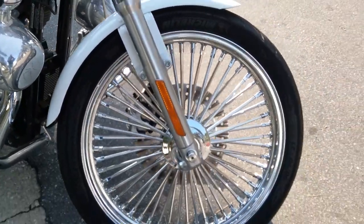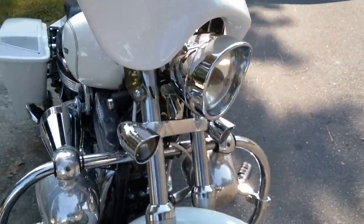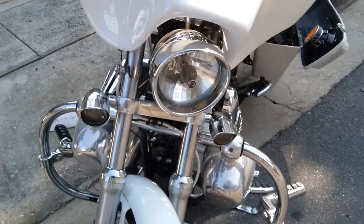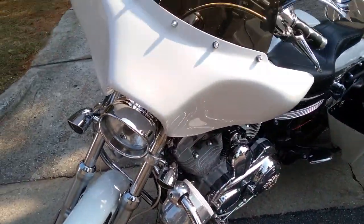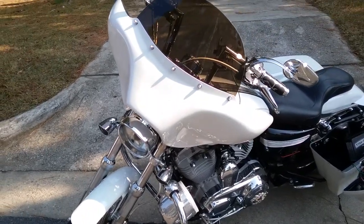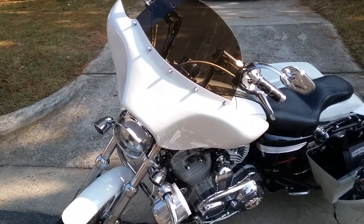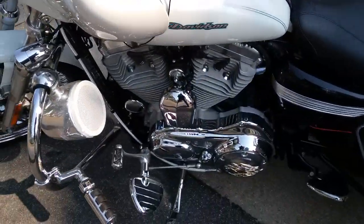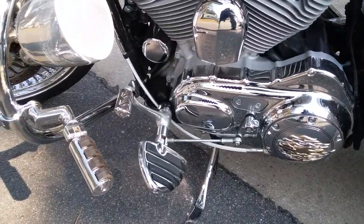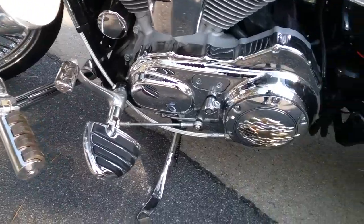It has DNA wheels with dynamic rings in the front, just like mine does, as well as an H4 headlight. It has a batwing touring fan on the front.